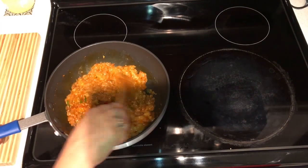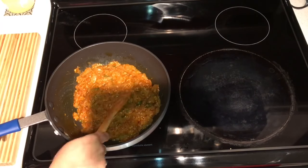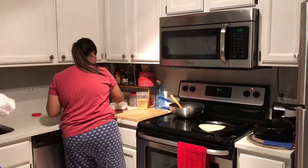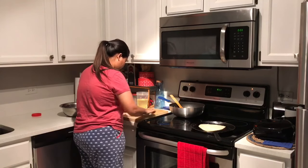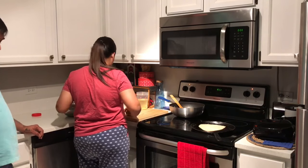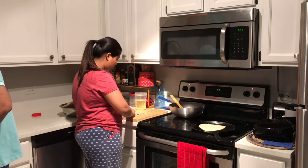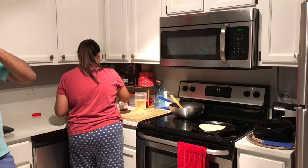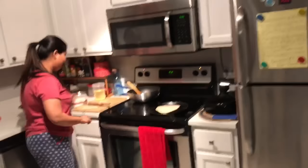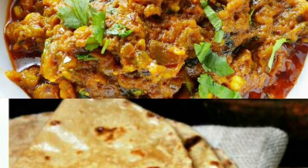I'm going to make some parathas to go with it — our normal North Indian style parathas using oil, though I sometimes use ghee which is good for health. You can also make bajari ki roti or makai ki roti to go with your Baingan ka Bharta. Please try this recipe at home and let me know how you like it.